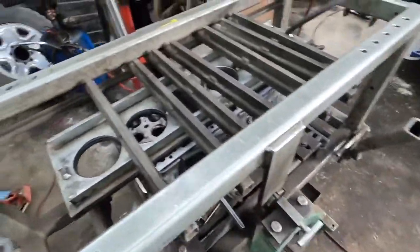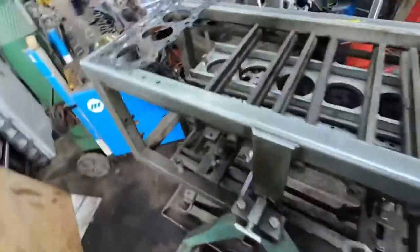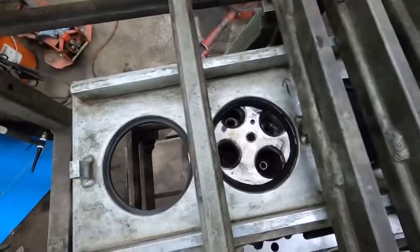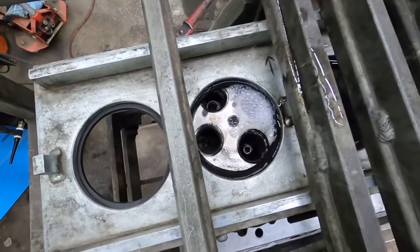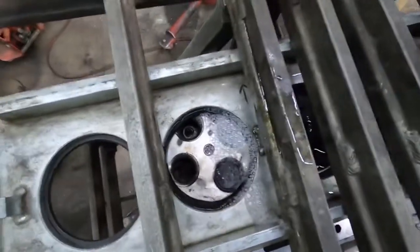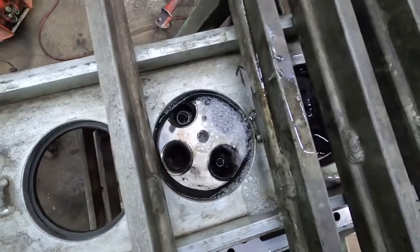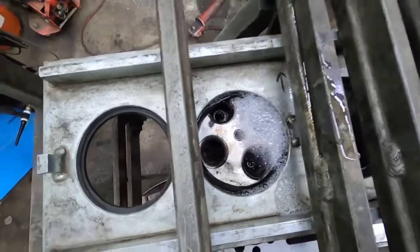Usually I just use soapy water for this, but I'm just going to use water and fill that port so you guys can see maybe a little bit easier. There you go — you can see how much it's bubbling up just with that. That's telling you how much is leaking — she's a leaky leaky.